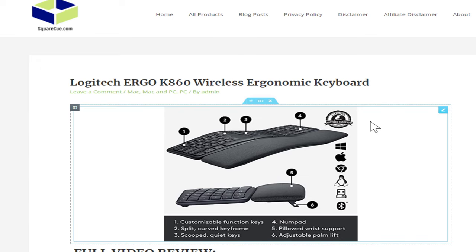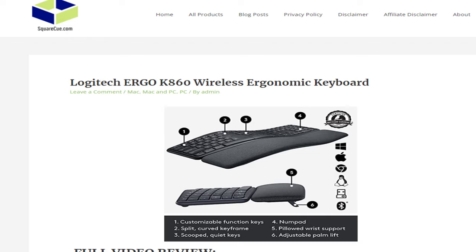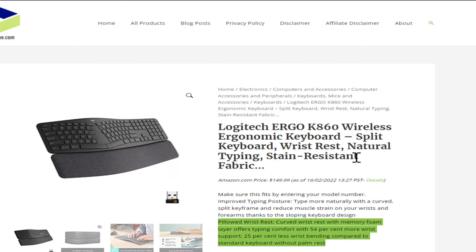Let's learn a little bit more about this keyboard. You can click on the picture or one of the links below on our blog post — it will take you to our products page for this device. And let's take a look.